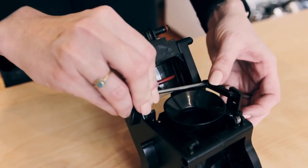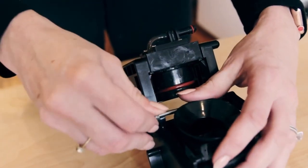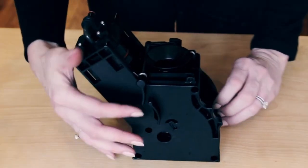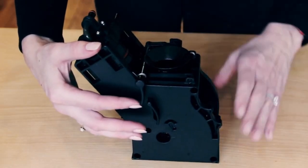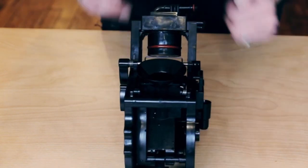You then want to insert this here and click it into place. Make sure the spring has enough tension so that when it's clicked into place you can move the lever here and you see the arm in the back pull the clip up. Good to go.